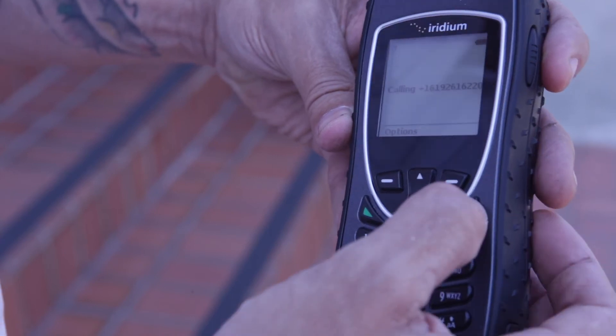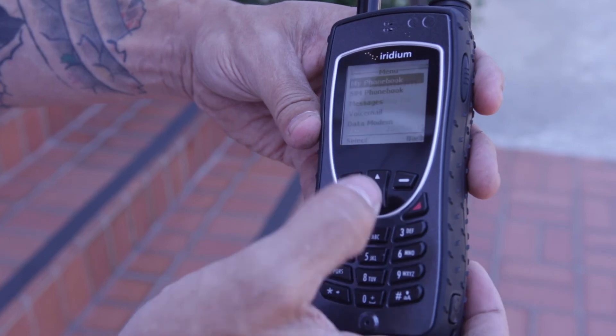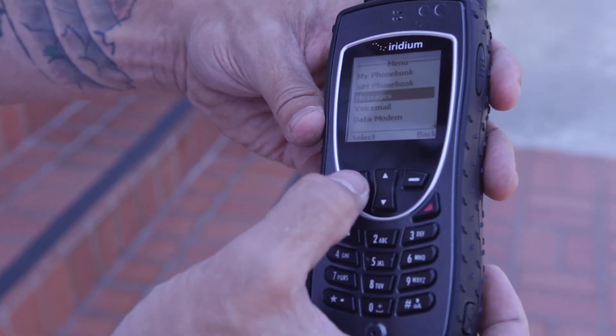We're going to end this call. Now to make a text message, you're going to scroll through the menu and create a message.